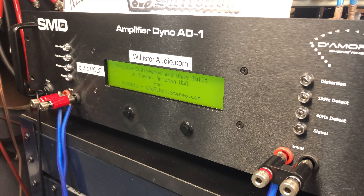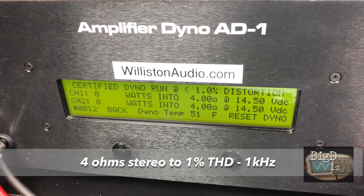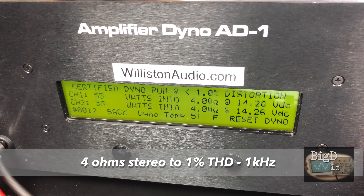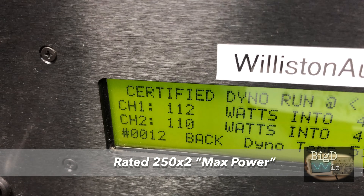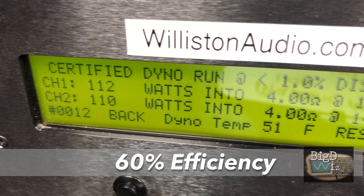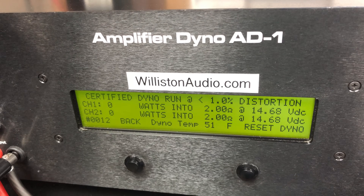Alright, we have the amp wired up, fired up, and it ain't blown up, so let's test it. First off, 4-ohm stereo at 1% THD certified: 112 watts and 110 watts. All we have is a rated 250 max. We calculated 60% efficiency, which is about right for a class AB amp.